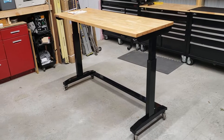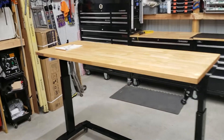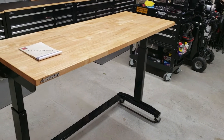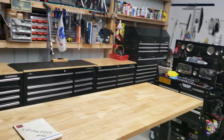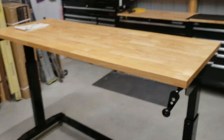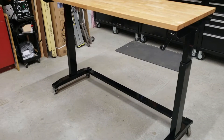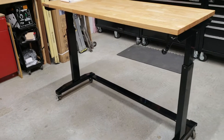Hey everybody, I'm Jeff Parker, welcome to my channel. This is a Husky 62-inch adjustable workbench — one of my favorite tools, workstations, whatever, in my garage. I love my workstations. This thing is super versatile. I have not seen any reviews on this workbench in particular, so it's very simple, very basic, but its features are unlimited really.